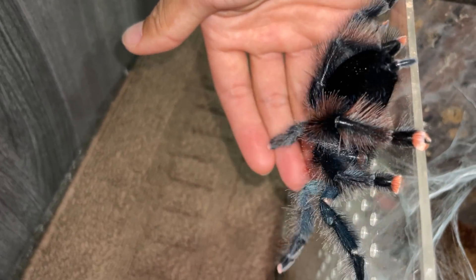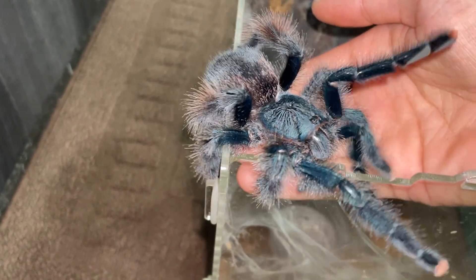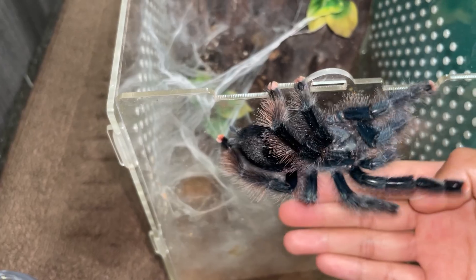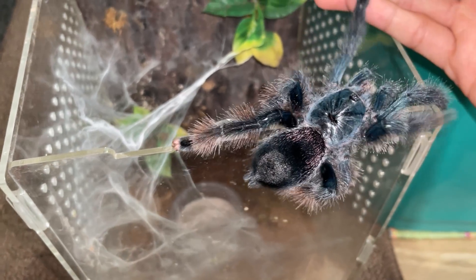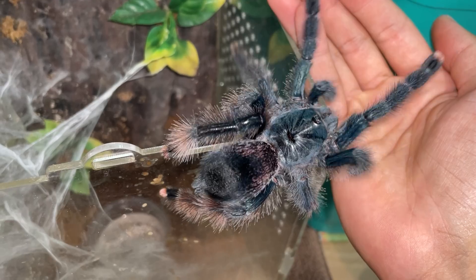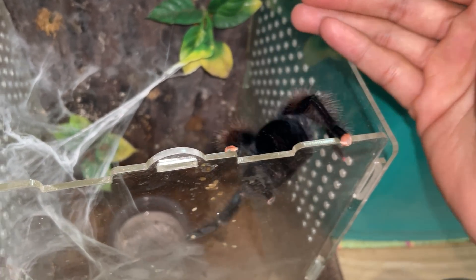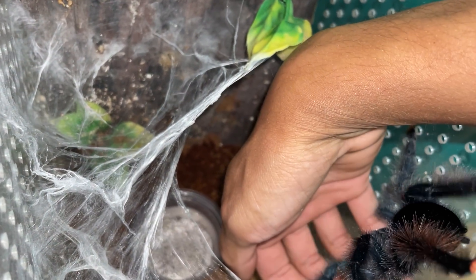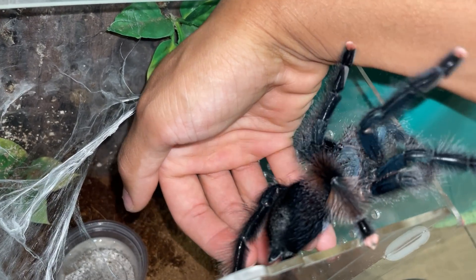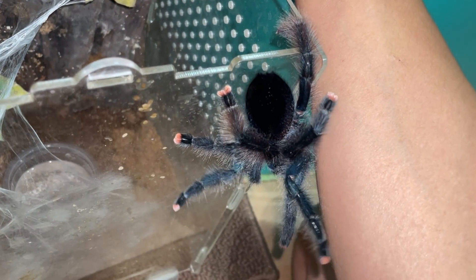Let me try to get her onto my hand. I don't always handle my tarantulas — actually I don't really handle them at all — but since this is goodbye, I'll do it for you guys because you've been asking me to handle them. So here is a handling video. Basically, you don't want to grab a tarantula — you want to let them crawl onto your hand. Tarantulas, really, there's nothing to be scared about. They are pretty much the teddy bears of the spider world.